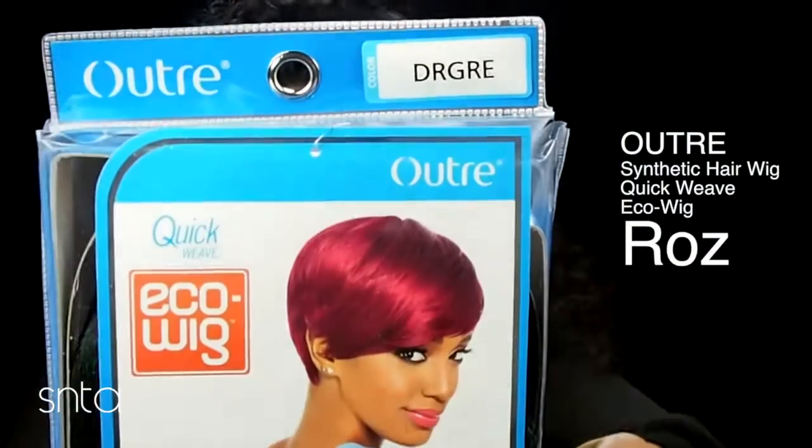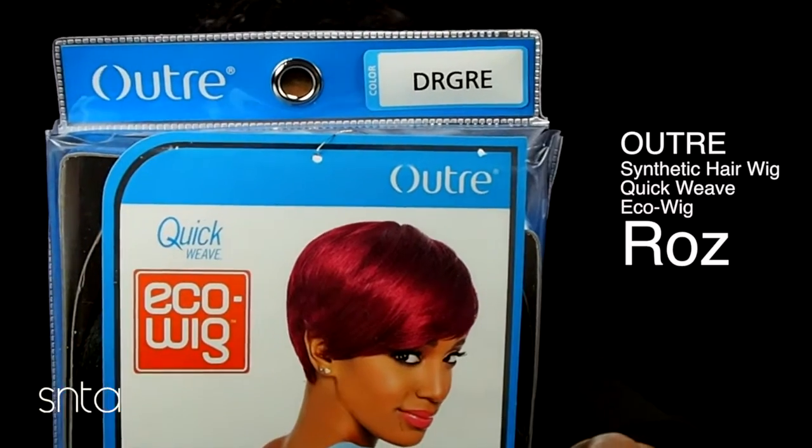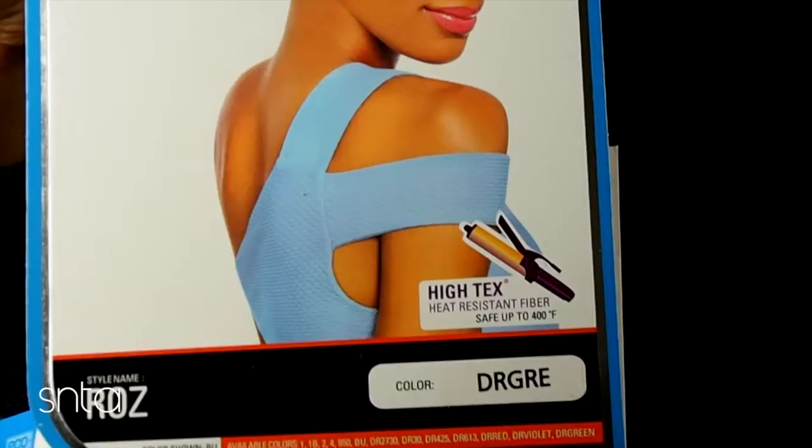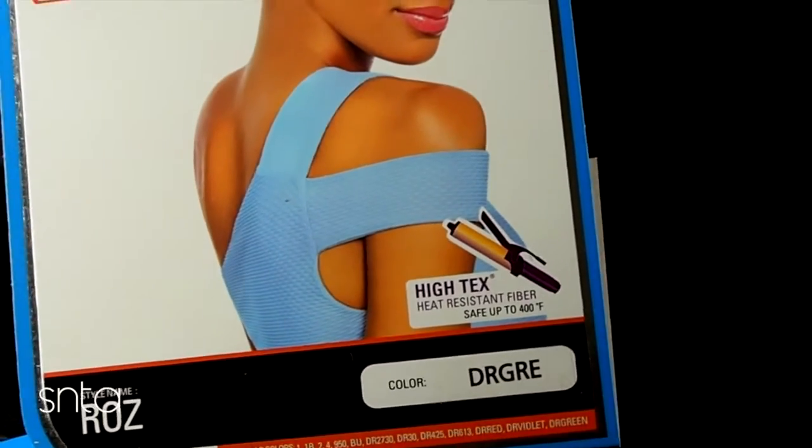Hi, I'm Karen. In this video I wanted to do some wigs - I haven't done one in so long. I've been wanting to play with some color and different hairstyles, so I'm going to be reviewing this color which is dark root green - that's the DR - and that's the style. It's Equal Wigs, supposed to be safe up to 400 degrees Fahrenheit. I love short haircuts and I've been wanting some color.